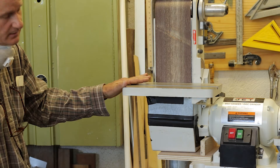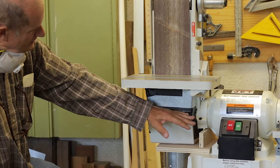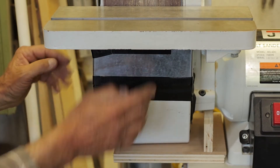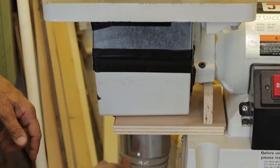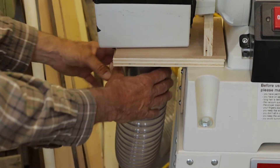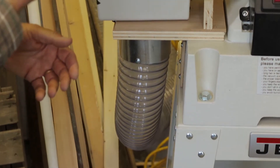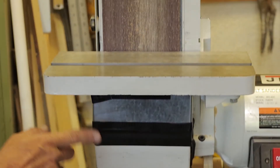When they did the dust system they stopped it short. I modified it and brought it all the way up to the table. I also took out a small tube down here and put in a four-inch tube going straight into the exhaust system to try to cut down on how much dust this machine puts out.